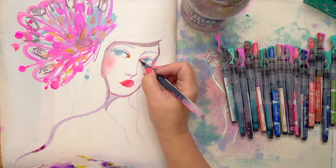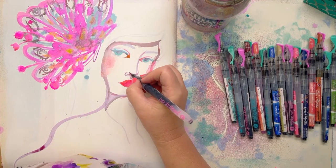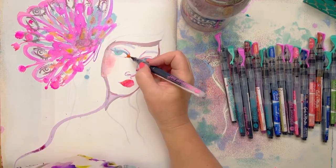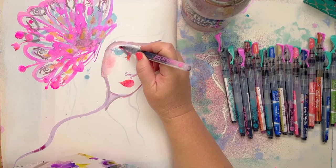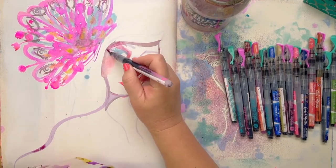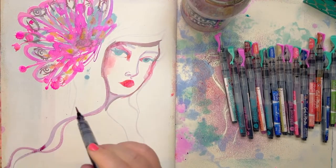The fabulous thing about stencils is they're just a suggestion for where you're starting off — this is just a suggestion. We can then go off in any other direction that we so desire.